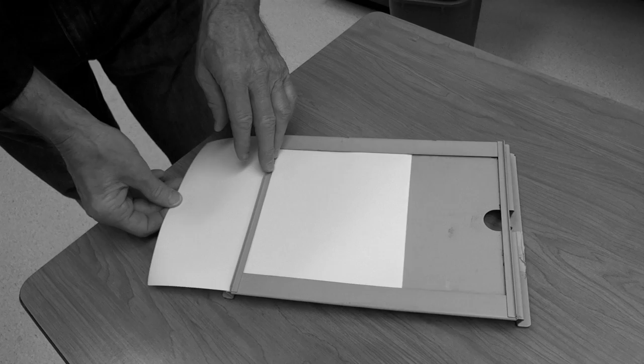Here is a full-frame 35mm easel. The paper goes in this way — snug it up on the right and left, and now that is ready to project your image on it. Here's what a full-frame 35mm negative looks like when printed in the full-frame easel: it gives you right and left borders that are even, and top and bottom — in this case because it's a vertical — that are a little thinner. I actually like these better, but there are times where the 8x10 easel makes sense.